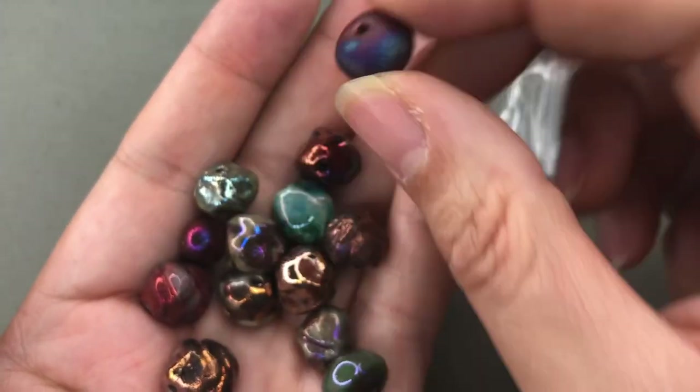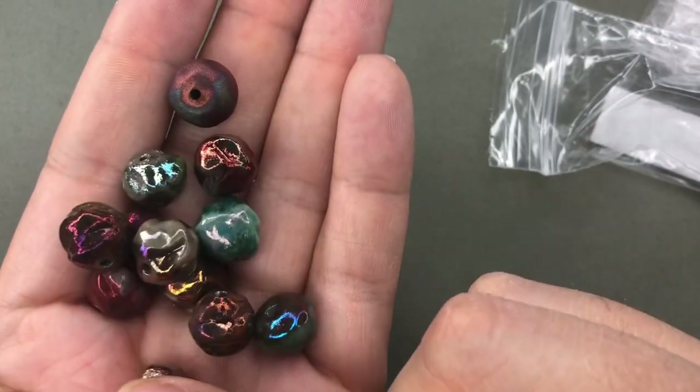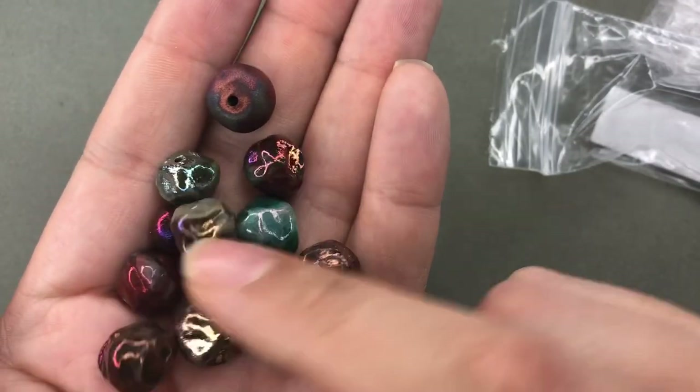It's the matte, but I don't really have a lot of her glossy stuff and I just love these. They're such fantastic beads. Thank you, Amy. That's amazing. I'm so happy about that.